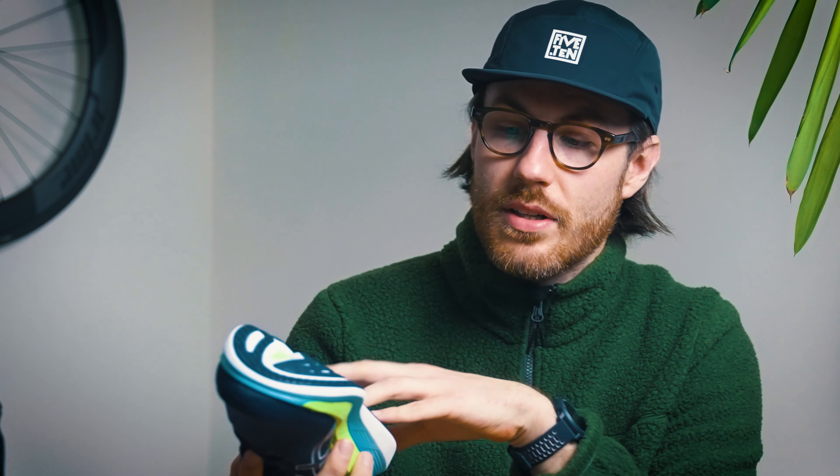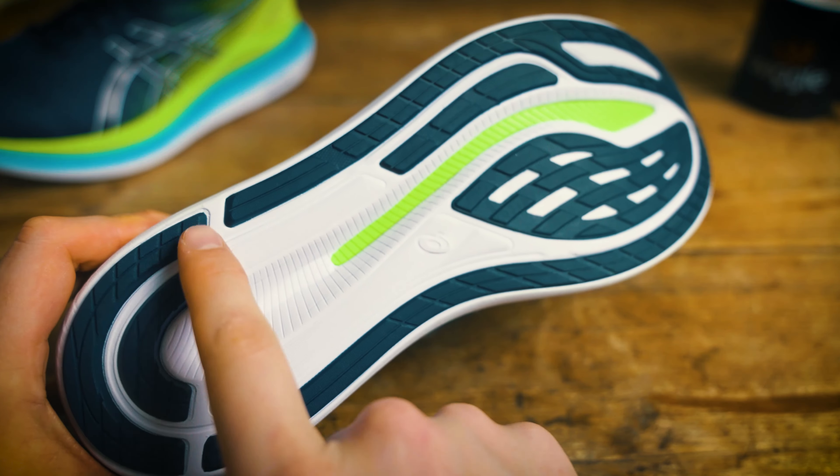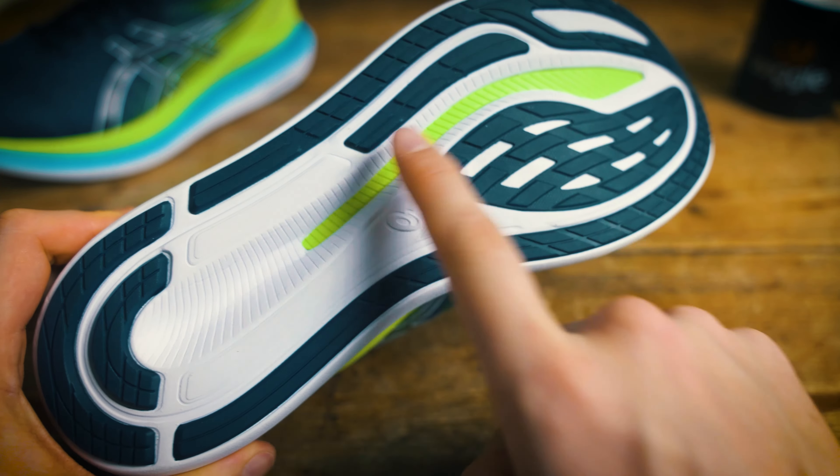When we move to the outsole we can see it's got really nicely strategically placed rubber at all the main contact points with the ground, so it's going to keep the weight down but also keep the grip right where you need it.